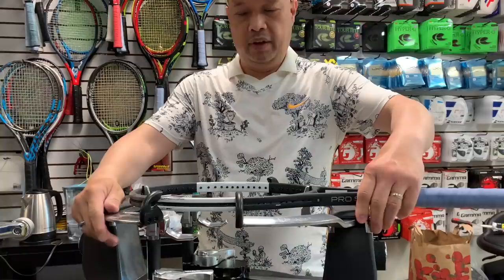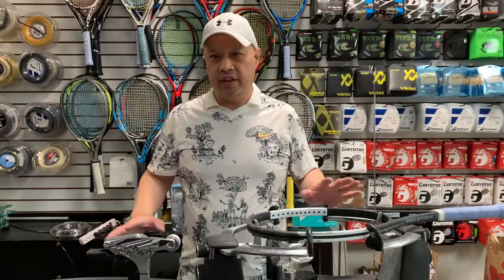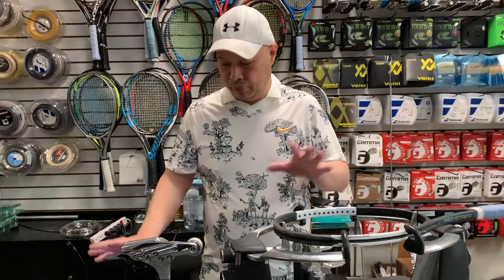Now let's begin — we set the tension. I know a lot of people are in a rush and start stringing the racket and forget that it's probably not at the right tension. So make sure you set the tension. This one needs to be strung at 52, so I'm putting it at 52. Don't skip this step, because if you forget, you might string the racket at 60 and get halfway done before realizing you need to start over.